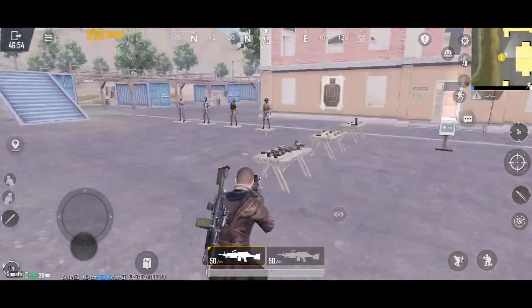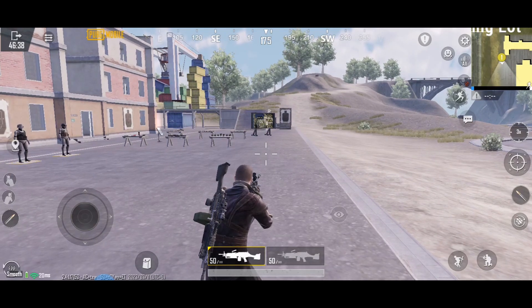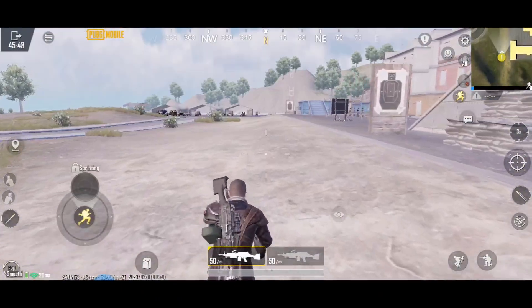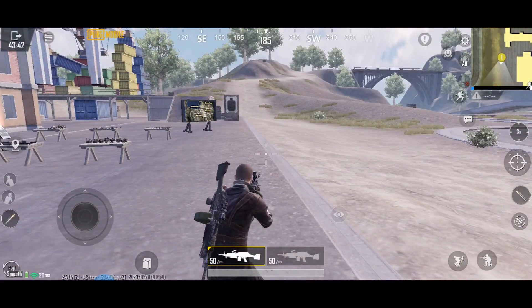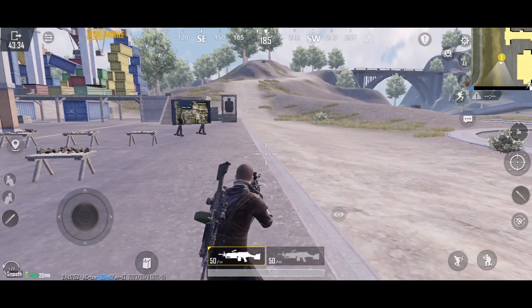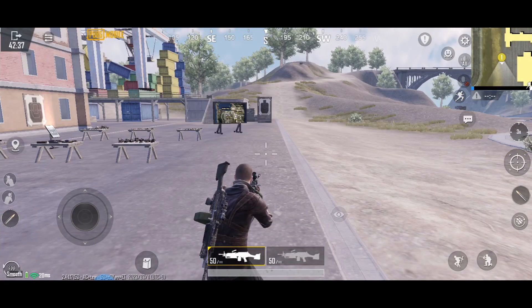Just a heads up — you cannot do quiet walk or stealth walk while in auto-run. If you press and hold the cup slack key during auto-run, it won't work. Quiet walk or stealth walk will only work when you press W (forward), WD (forward-right), or WA (forward-left).